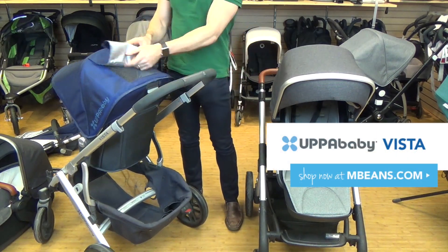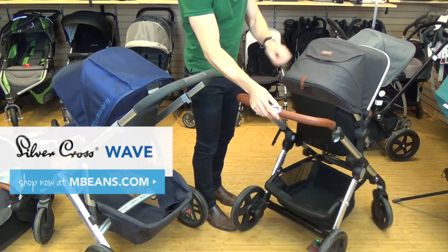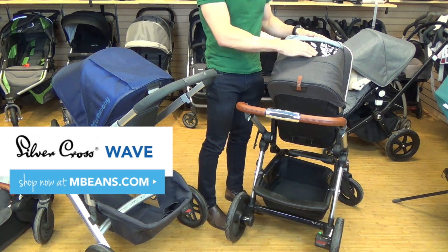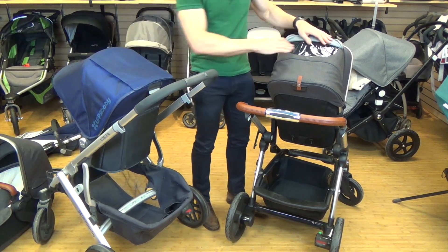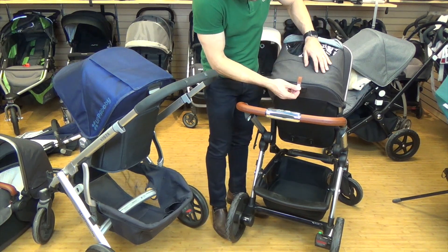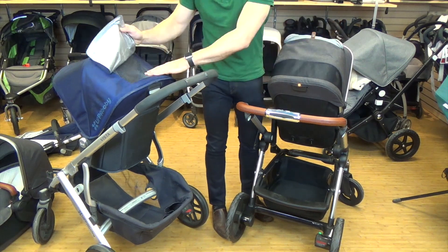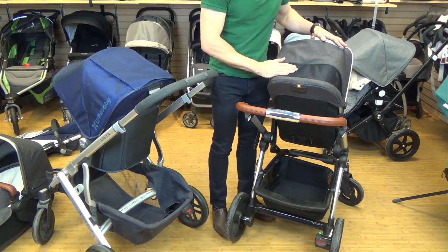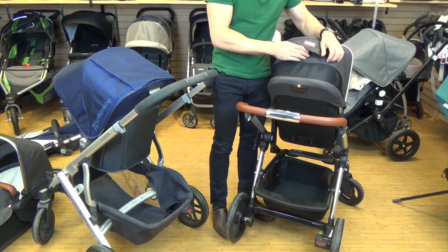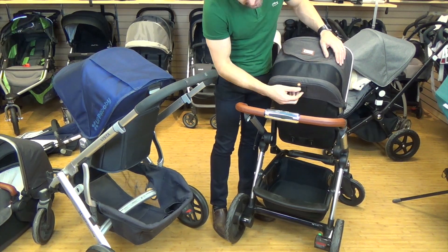The peek-a-boo window on the Wave has a magnet, a toggle on top, and a UV coating — but it is smaller than the Vista's. The Vista has mesh on the inside while the Wave has a see-through plastic. The Wave also has extra air ventilation, so in winter you can look through the plastic, and in summer you can let air breathe through — which is really nice.